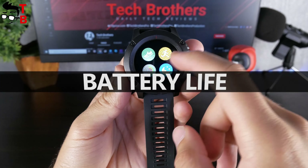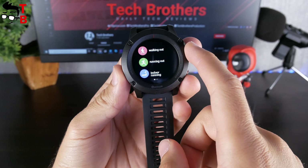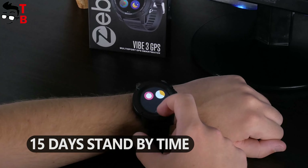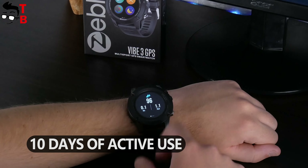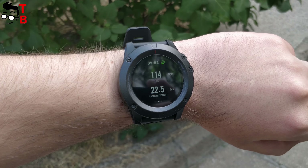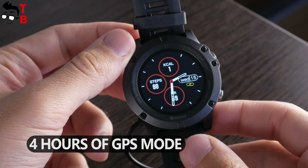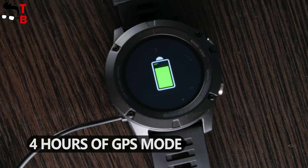Zeblaze Vibe 3 GPS is equipped with a 280 mAh battery. The battery life depends on usage. If you are just checking the time on the watch, the battery life is about 15 days. The watch will last for 10 days if you receive many notifications and use heart rate, blood pressure, and other functions. With continuous GPS use — for example when you are running — the battery life will be about 235 minutes, around 4 hours. Battery life depends on the usage.